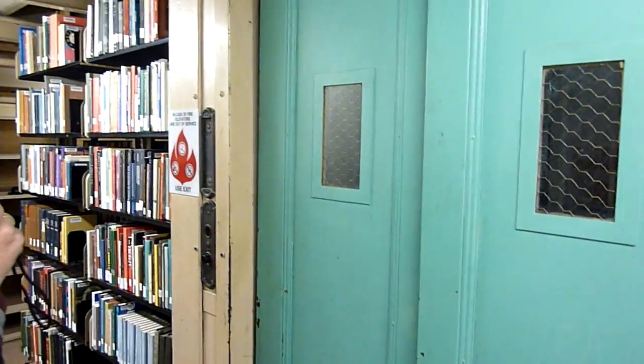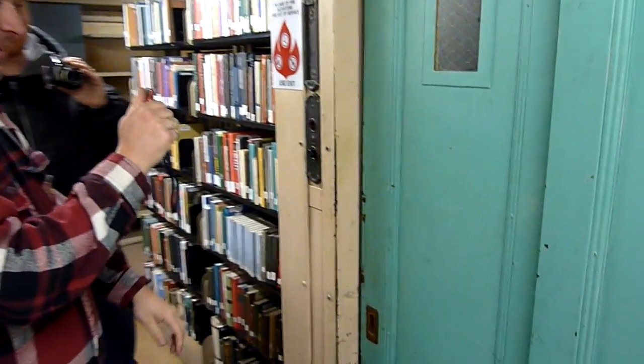This is the elevator at the Rush Rhees Library. We've got another trio going on here. Jason, JT Ellef, and the Jimster. Alright, are you ready? Let's go.